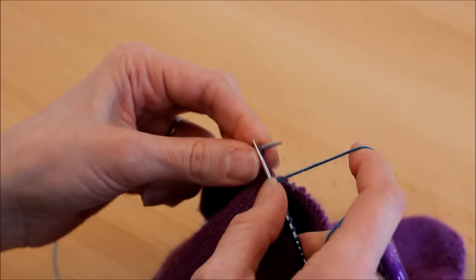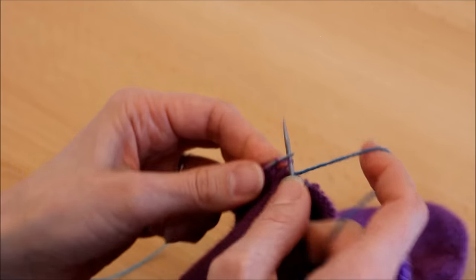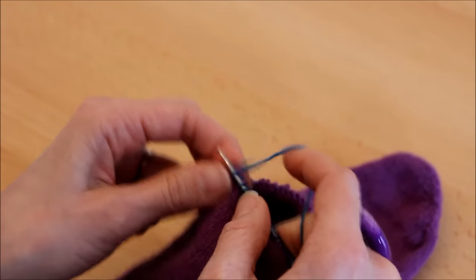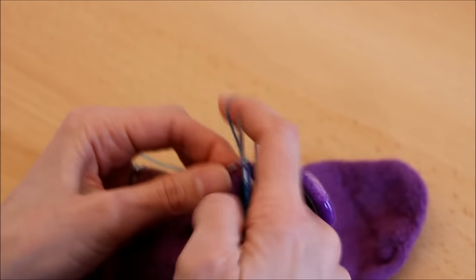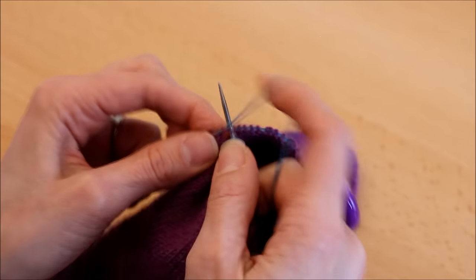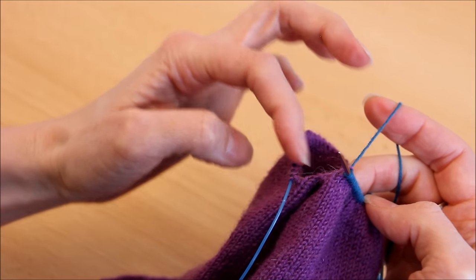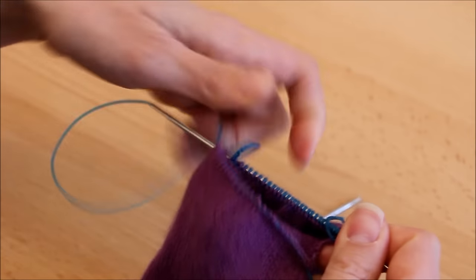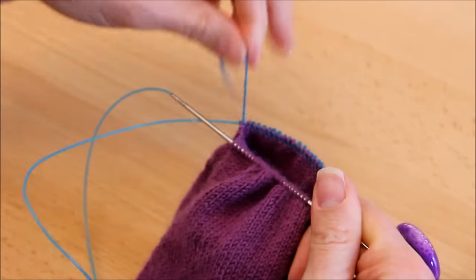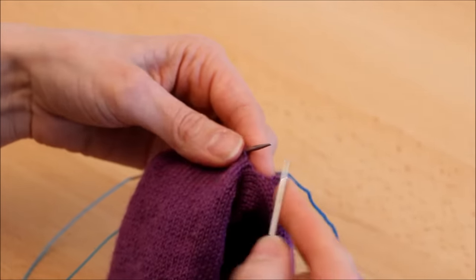On commencera par un GGT (glisser, glisser, tricoter — SSK en anglais) et deux mailles ensemble de l'autre côté. Je fais donc tout mon premier rang à l'endroit. Quand on arrive sur le côté, selon le fil utilisé, si vous trouvez que ça fait un trou, ce que je fais c'est reprendre une maille entre les deux côtés. Je trouve que ça fait quand même vachement écarté et si je reprends en serrant bien, sinon ça fait un petit trou.